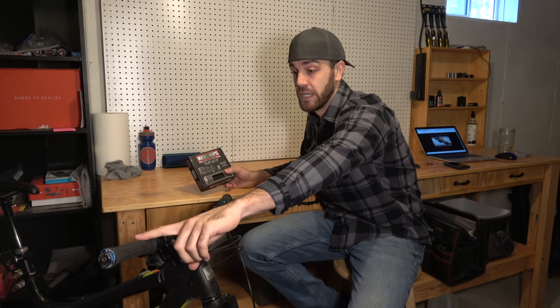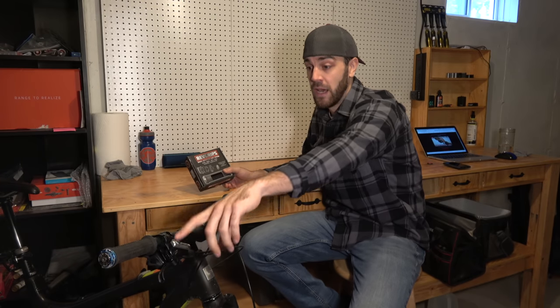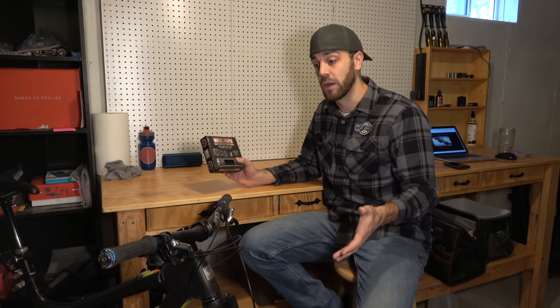I already have a set installed here on my Santa Cruz Nomad. I'm actually going to switch these over to a little bit of a larger size to see how I feel with that. I'm going to give you guys a quick rundown on the product, show you how to install them, and then you guys can make your decision from there.